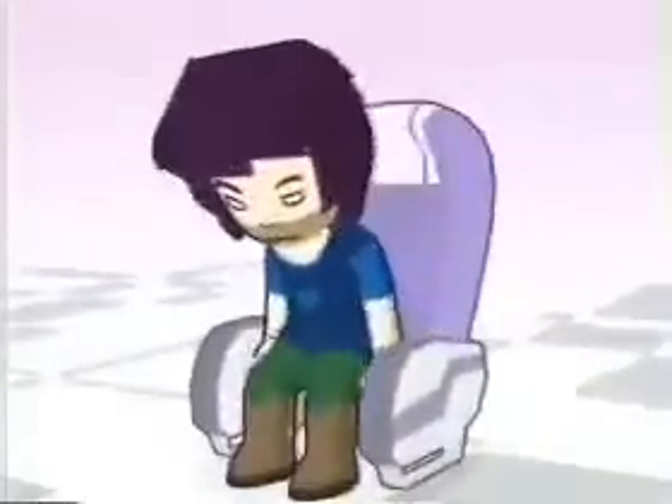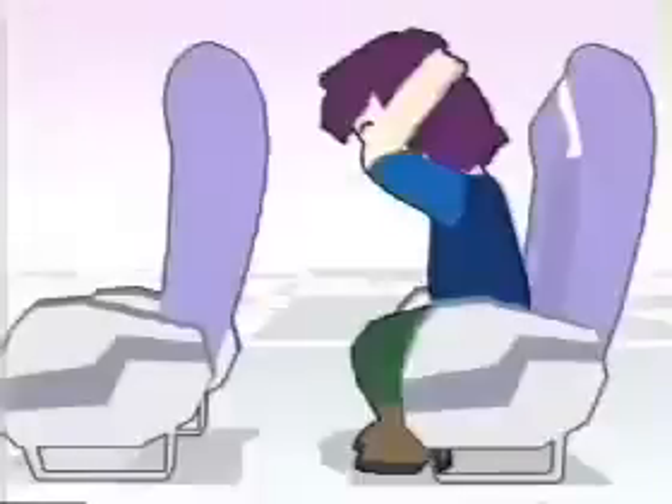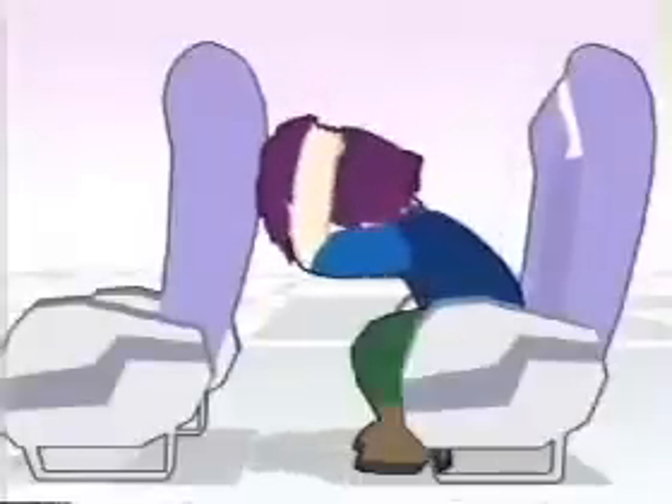In an emergency landing, you must use the brace position to help prevent injury. Make sure your seatbelt is tightly fastened. Place both feet firmly on the floor and slightly under your own seat. Place one hand over the other on the back of your head, bend forward and tuck your elbows outside the knees. If possible, rest your head on the seat in front.